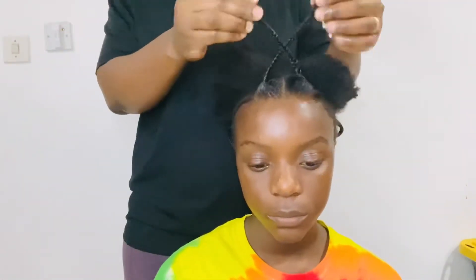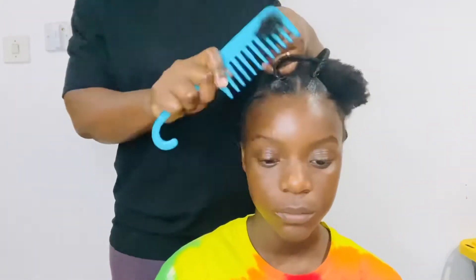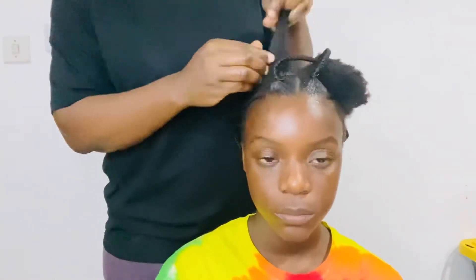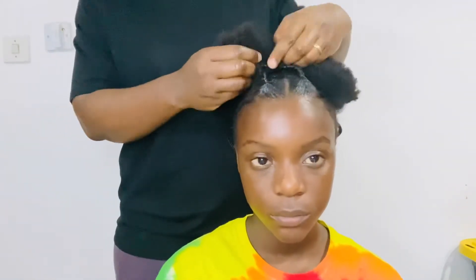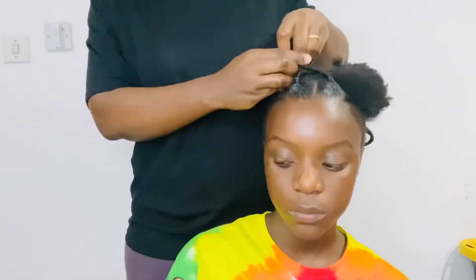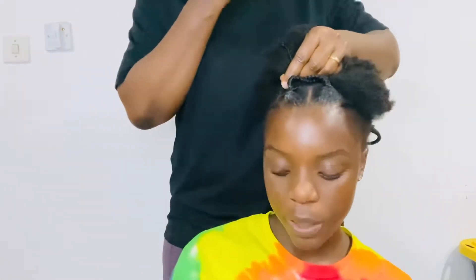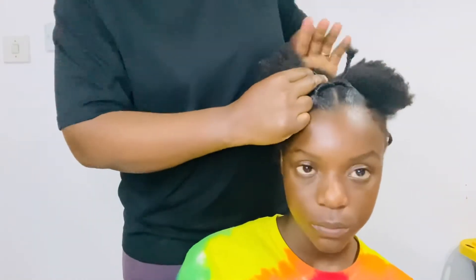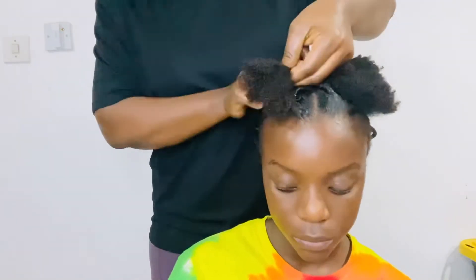Once I'm done with the first braids I will just cross them around. I will be sectioning the hair behind and then crossing the braids. That is what we are doing — crossing the braids and then just keeping on doing our ponytails and braiding them like box braids.